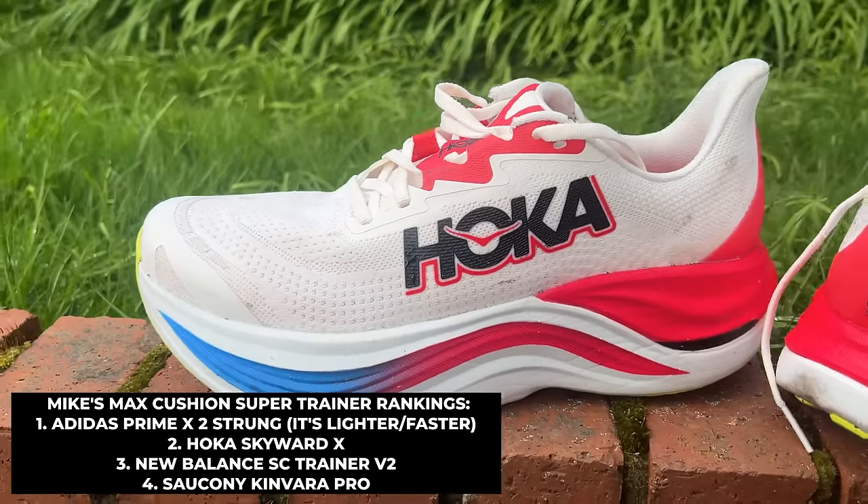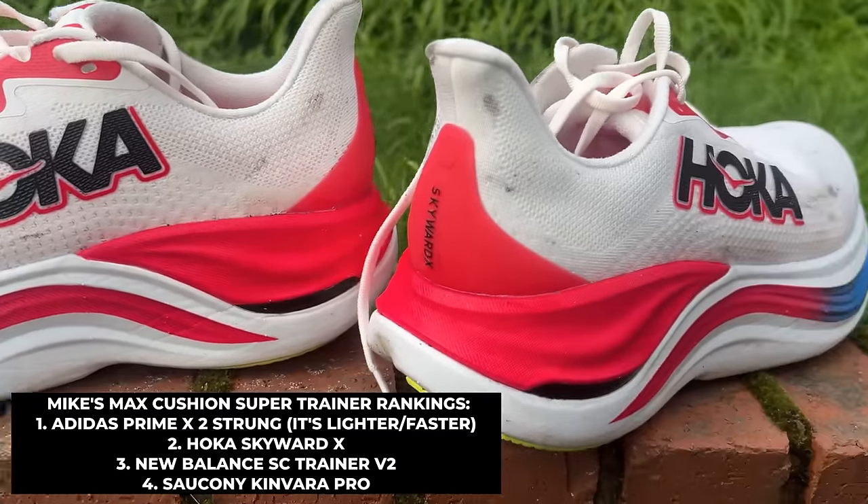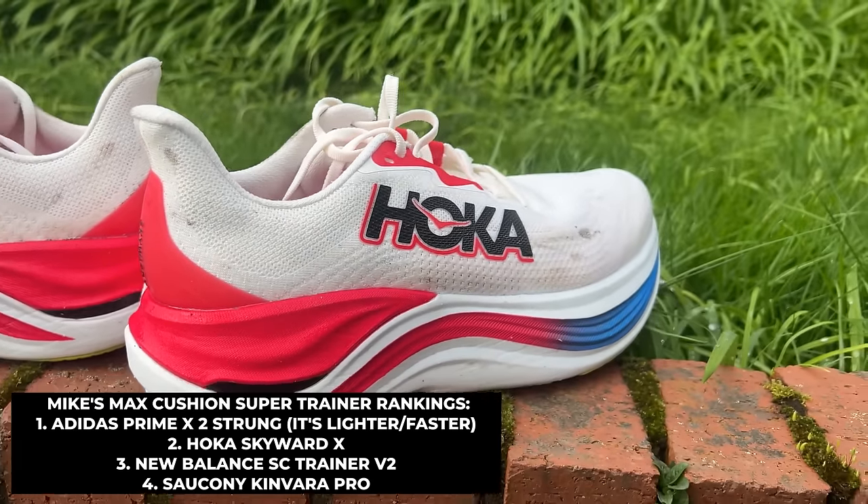It's not cheap at £185, even more expensive in the US. But if you're looking for a more stable long run shoe — not a carbon race shoe — that still feels nice, enjoyable, lively, and bouncy while also being protective, then the Skyward X can absolutely deliver that.